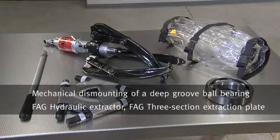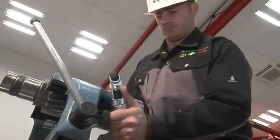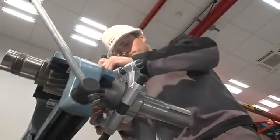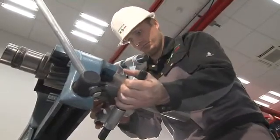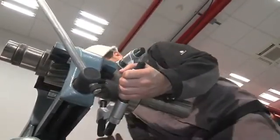The forces required for dismounting are normally greater than those required for mounting. As an alternative to mechanical tools, it is therefore often appropriate to use FAG hydraulic extractors, which can be used to remove larger rolling bearings from shafts.